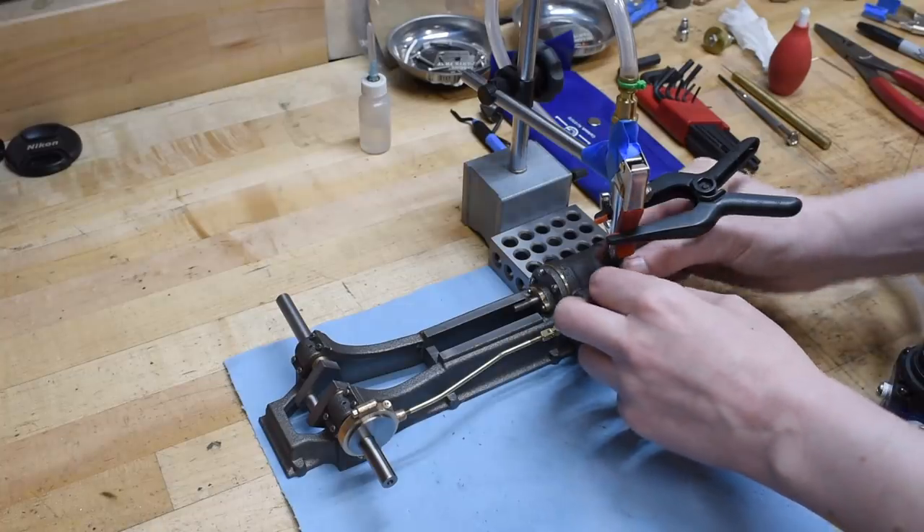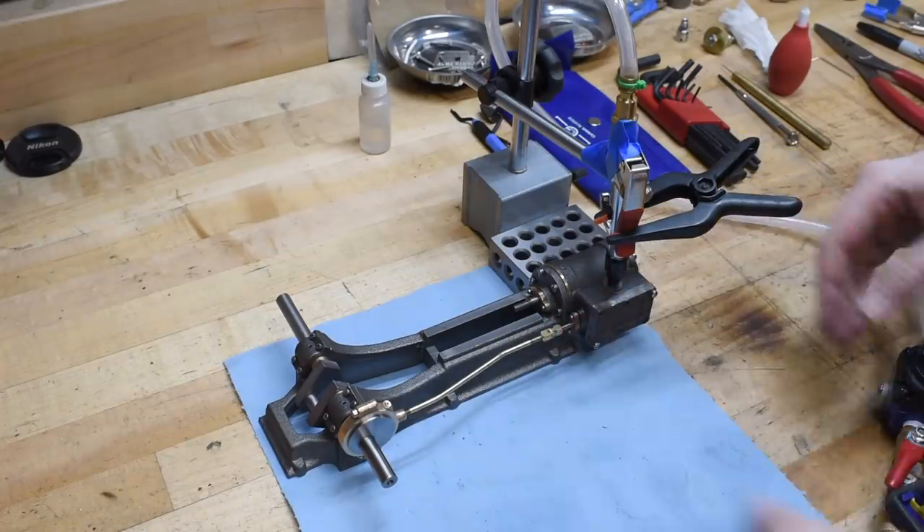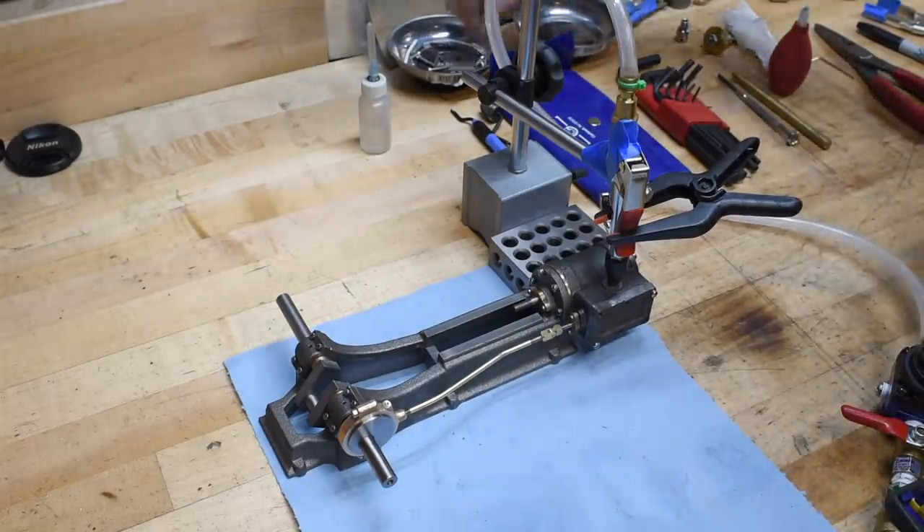That's a lot of air. Where's that coming from? I guess I need to bolt the steam chest cover on. Details, details.